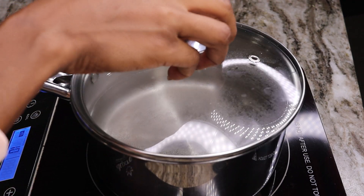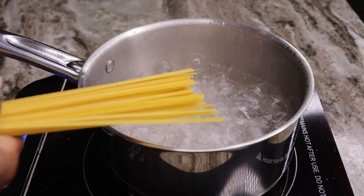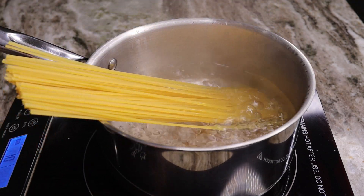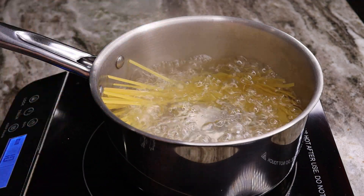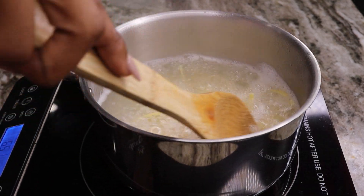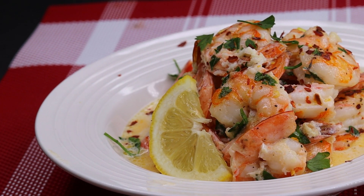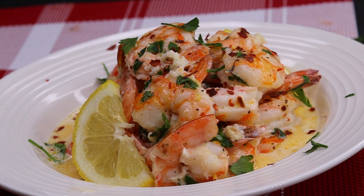Now if you are eating this over some type of pasta, you are going to boil your pasta while you're baking your shrimp. You don't need a lot of pasta. And if you are making this for three or four servings, just double the amount of ingredients. So once my pasta is done cooking, I am going to plate this for you guys.